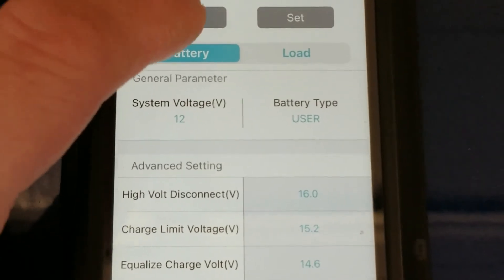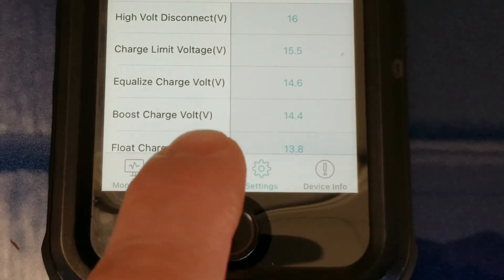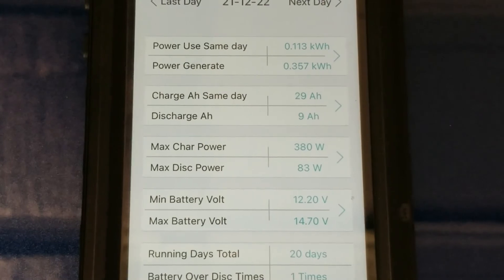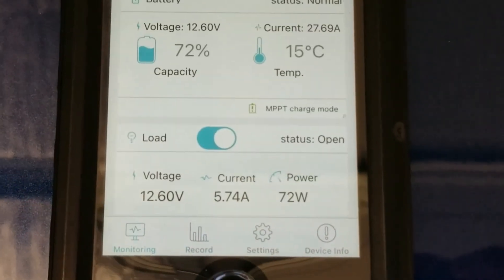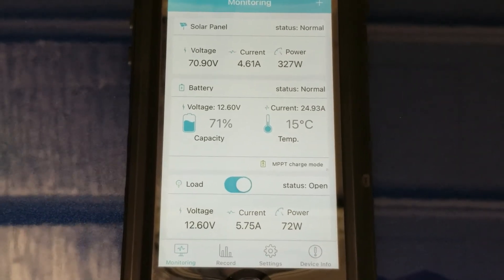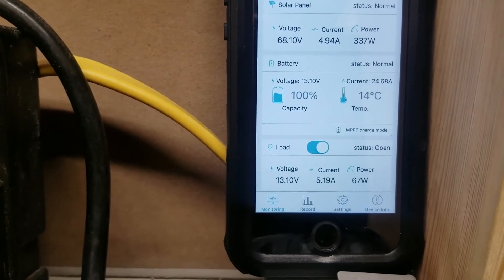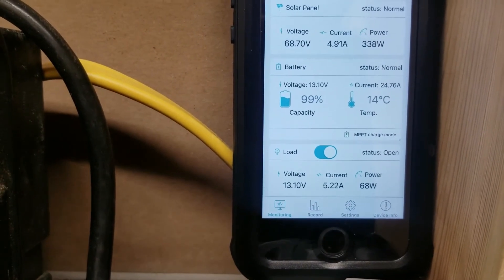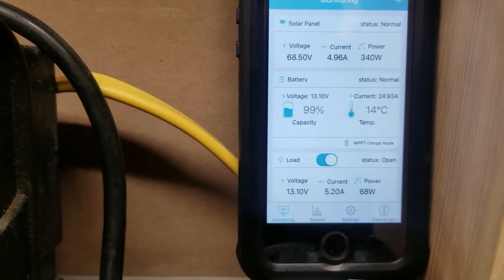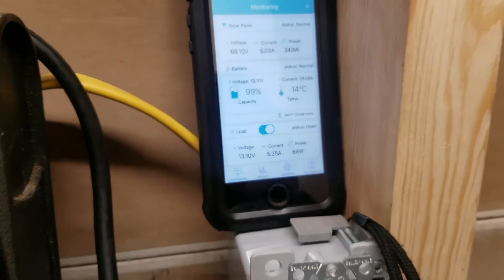We'll read the battery — sealed lead acid, everything looks good. We've brought in about 30 amp hours so far and it's only been going about an hour. About 12 minutes later, the battery is back up at 99–100%. I turned the heater load down to raise the battery back up, and now I'll turn it back on so you can see the load draw again.